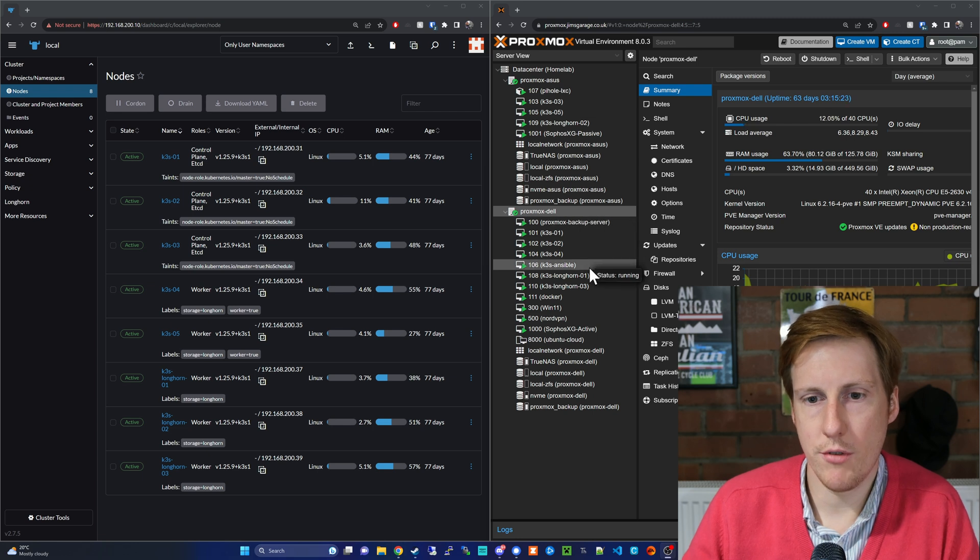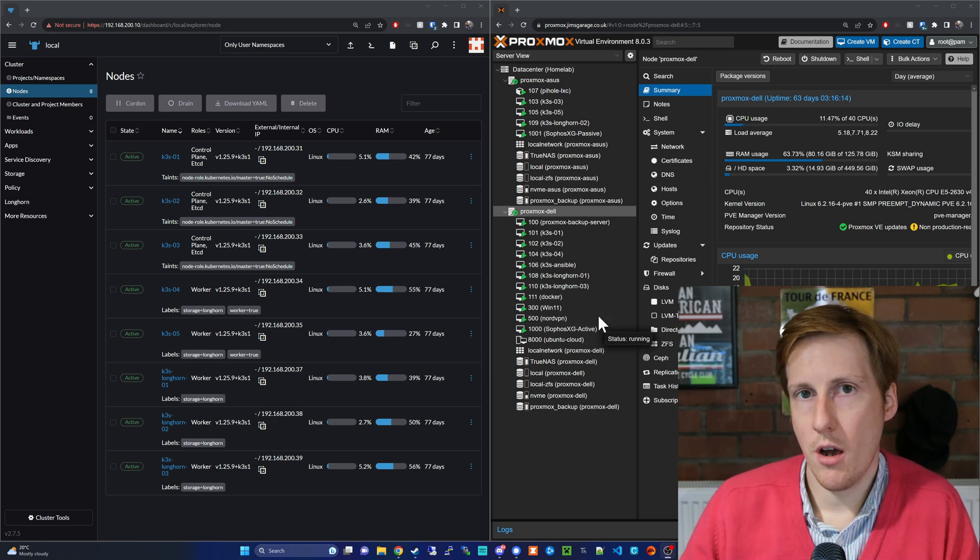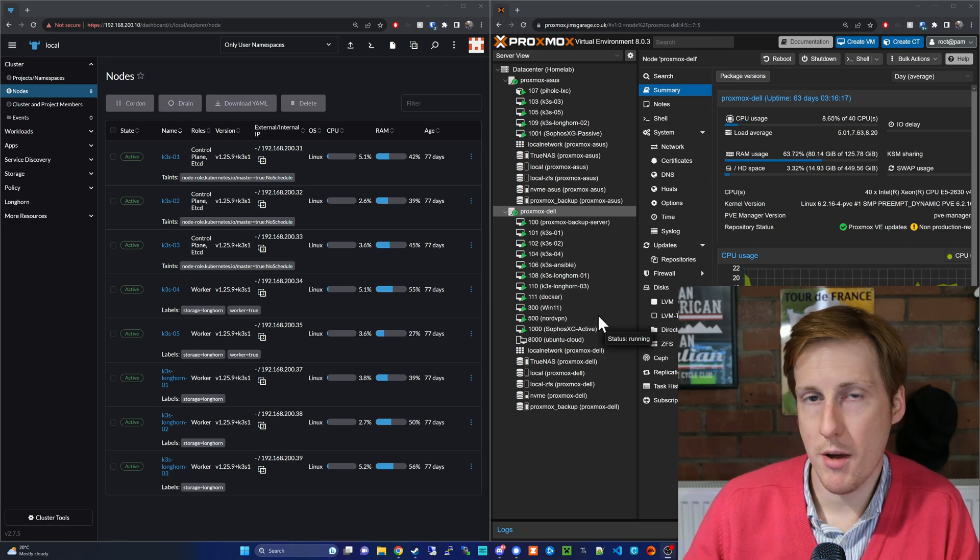On top of that I've got a Docker VM which I primarily use for hardware passthrough - my Coral TPU and my Zigbee device. Because I don't have two of them, I can't put one on each node. I could technically pin containers to nodes and label them so they stay on one machine - I'll probably do that in the future. The other important thing to note are the Sophos XGs. I've got the passive one on my smaller machine and the active one - currently running - on my Dell, which has the most horsepower.